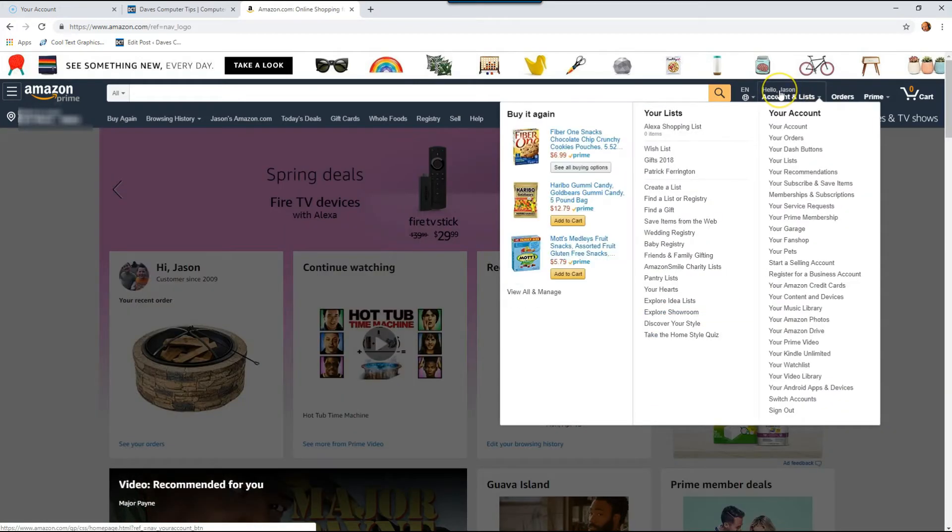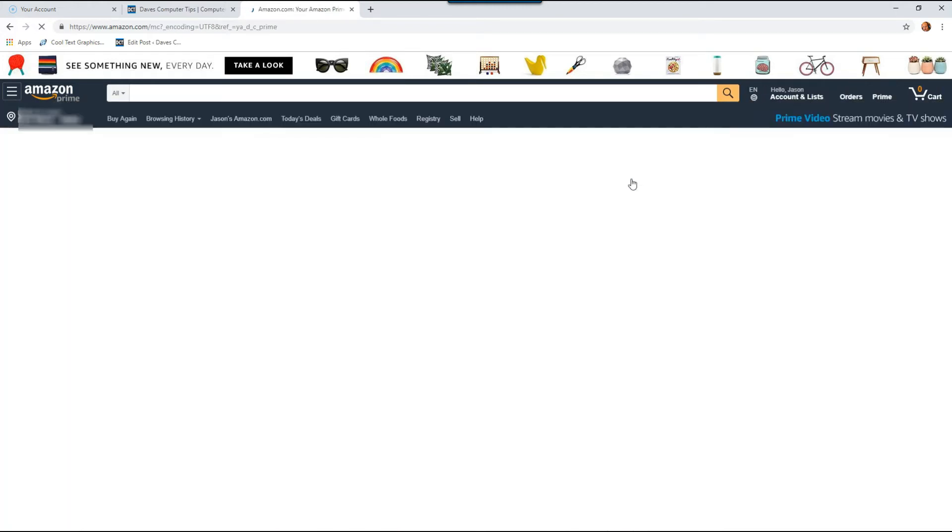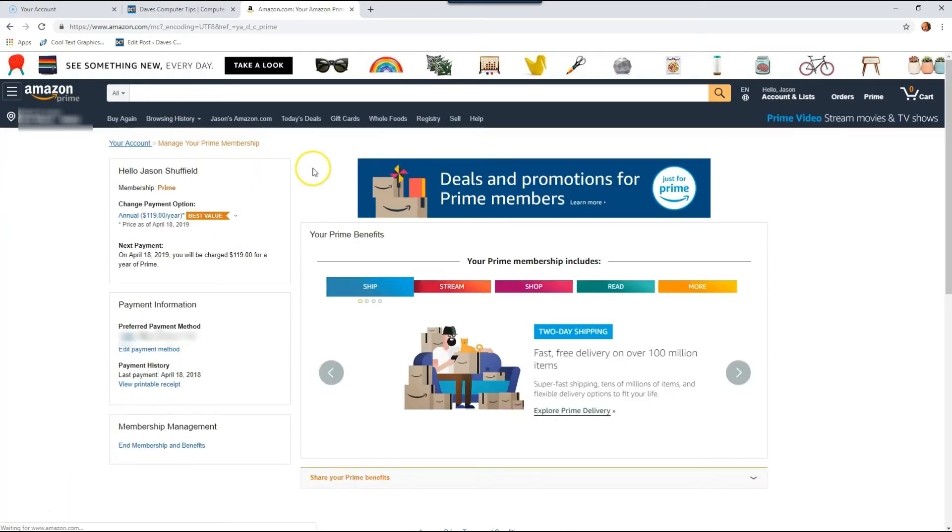You want to hover over your name up at the top right, and then either you can click on your name at the top or you just click your account. Click your account and that will take you to your account page. Now over here on the top right again you're going to see the Prime Happy Face box. Click on that box and that will take you into where your Prime membership is managed, and right there on the left-hand side you're going to see the expiration date.